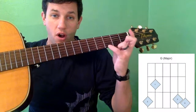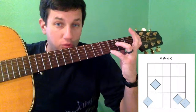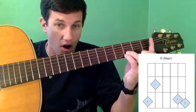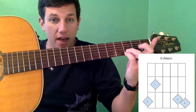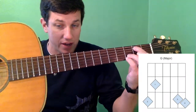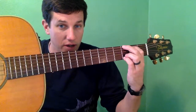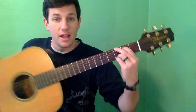Your fourth finger is going on the high E string on the third fret. The third finger is going to go right above the fourth finger, so both of these are going to be together on the third fret on the thinnest two strings. Then your first finger is going to go on the second fret of the A string. Your second finger is going to go on the third fret on the sixth string. This is what it looks like — this is our G chord, and this is what it sounds like.